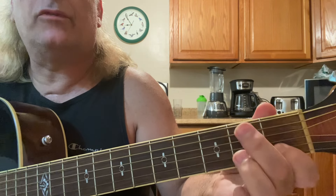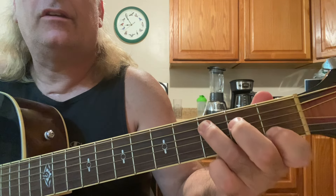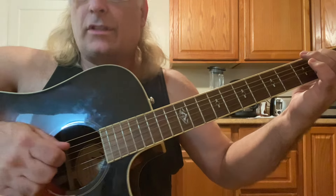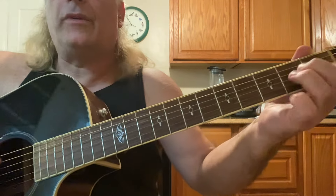Lift up your third finger and just move your second finger right below where you had your third finger. That's a C with a B in the bass, and you're going to pluck the same strings: five, four, three, two. Then to an A minor.